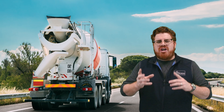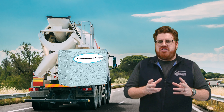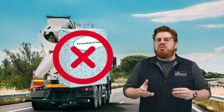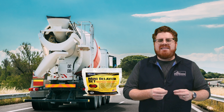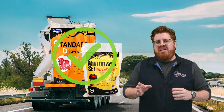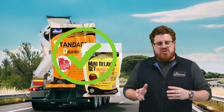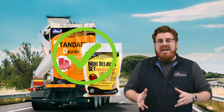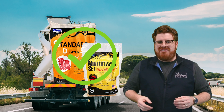Unless you're able to precisely measure the amount of sugar that you're adding to the mix, we generally don't recommend it. Mini Delayed Set and Standard Delayed Set are going to be much more predictable in their dosages. And even if you overdose with those materials, it's always going to eventually set up. How does this work? Keep watching to find out.